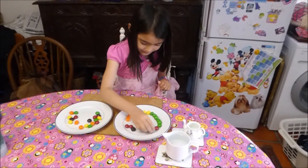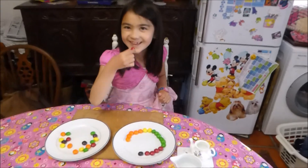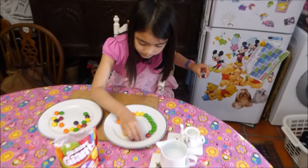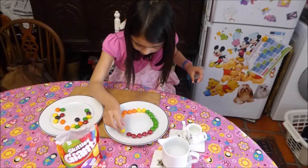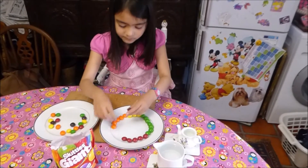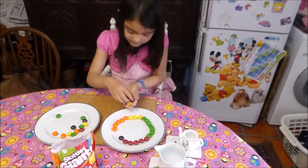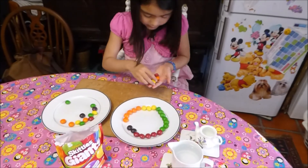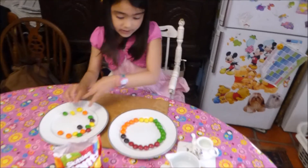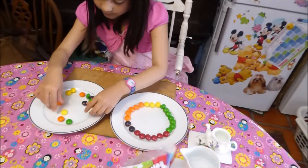Arrange them like I am doing right now. Same colors together. Take some from the other plate. There we go — and another red one. There. It doesn't have to be completely full; there are a few gaps in mine. Shall we move the packs of Skittles? Yes.